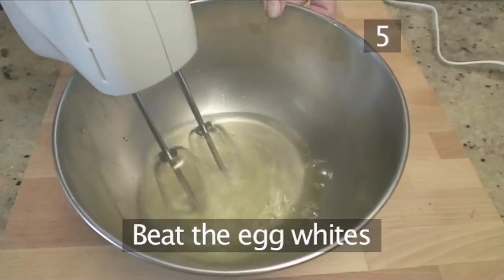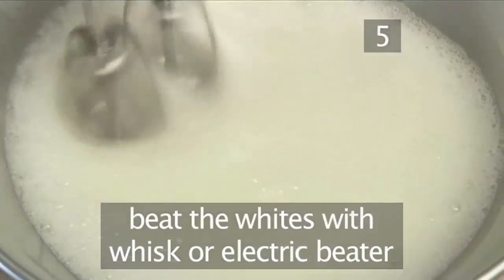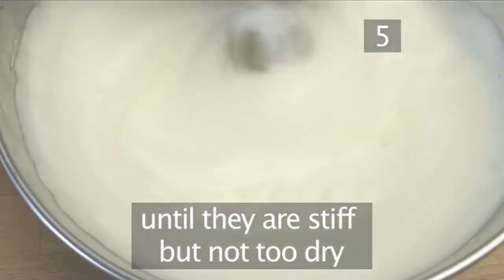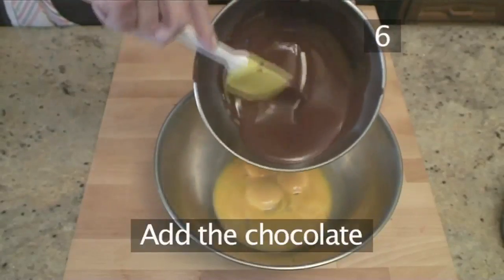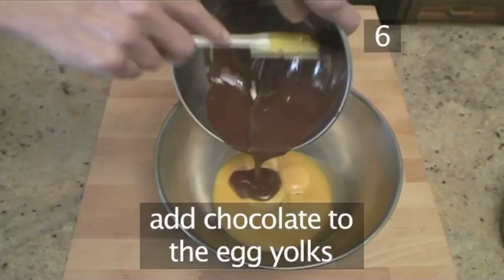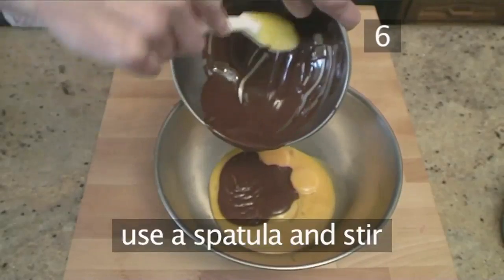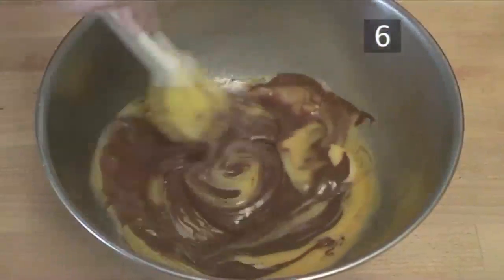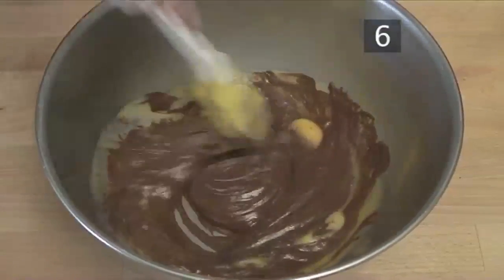Step 5: Beat the egg whites. Now beat the egg whites with the whisk or electric beater until they are stiff but not too dry. Step 6: Add the chocolate. Now add the melted chocolate to the bowl of egg yolks. Use a spatula to scrape it all out of the bowl and then stir. The mixture will immediately go dry but do not worry — keep stirring and it will come smooth.